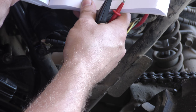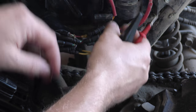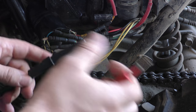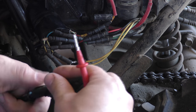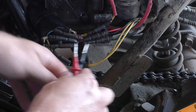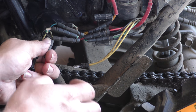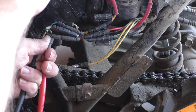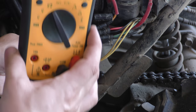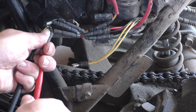Next, the charging coil resistance. Disconnect the yellow electrical connectors - there's two of those coming from the alternator here. The other two go to the voltage regulator. The resistance is supposed to be between 0.1 and 1, and we're at 0.4 - within tolerance according to the book here.